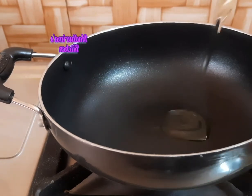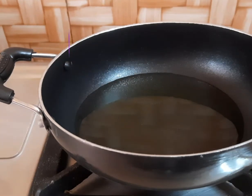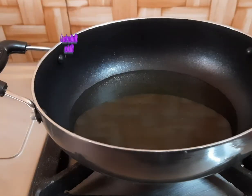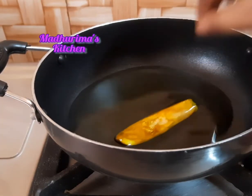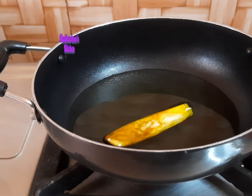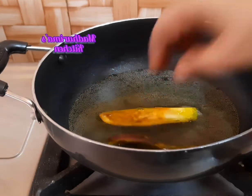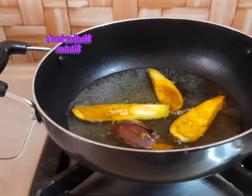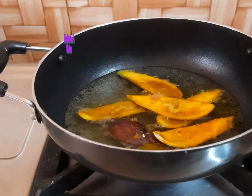I will heat some veg oil to fry the brinjal. It won't be at a smoking point, otherwise the brinjal will burn. I have to fry these brinjal strips till they are brown, and I will fry them in batches.